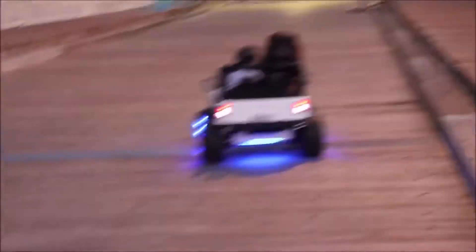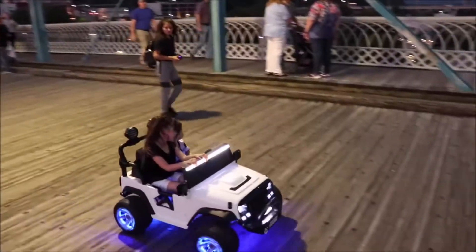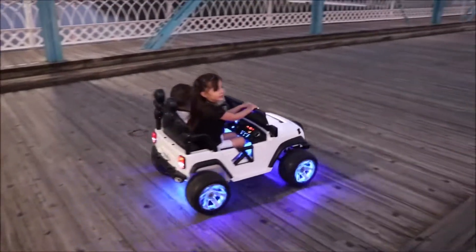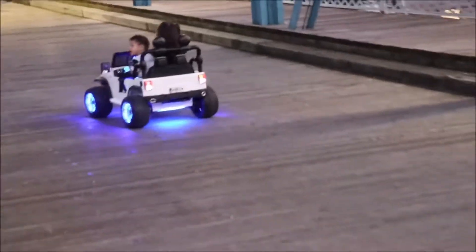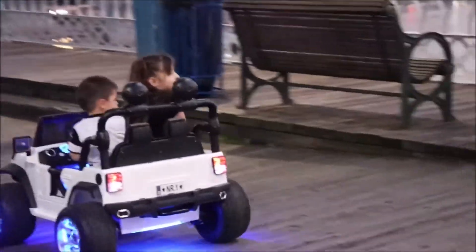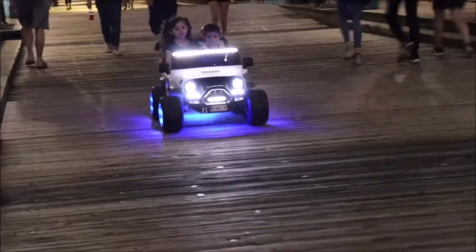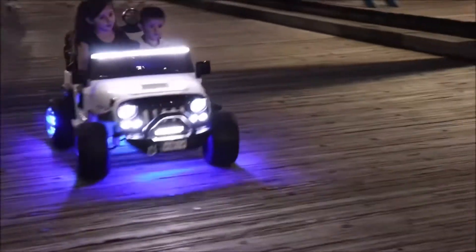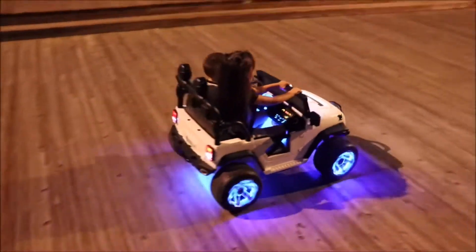Everybody was like 'dang' — they loved this little car, it was stunning, people were taping it. It also does great in reverse. My kids love it — they have so much fun with me steering it, guiding them away from people.